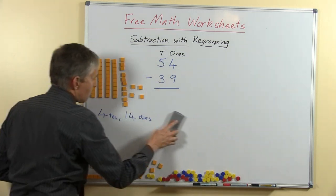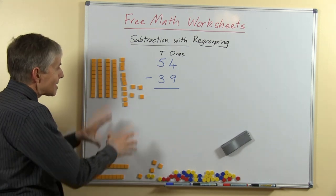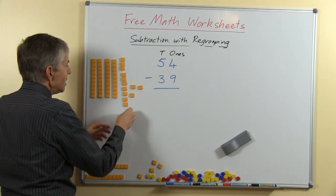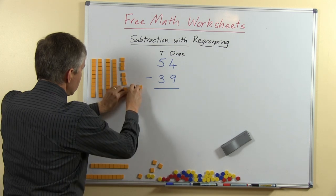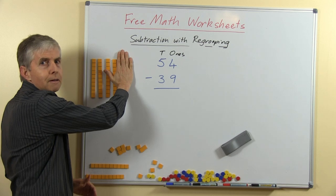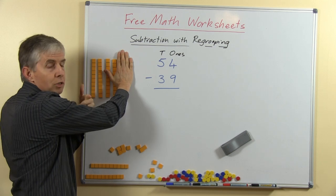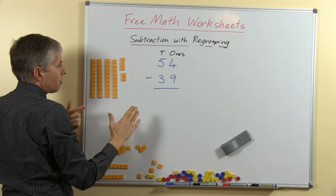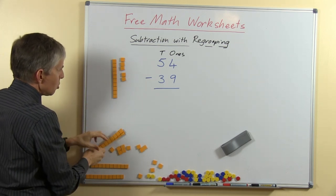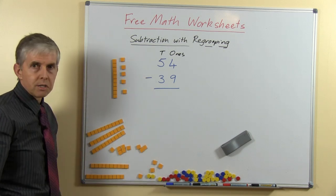Now we can do our take away, and I'm sure you can see how easy it is now that we've done that trading or regrouping — that was the most difficult part of the whole question. So now we're taking away 9 ones — it doesn't matter which 9 I take away. How many are left? Could you do that without counting? That would be something you could do in your head as a number fact: if we had 14 and we're taking away 9, there will be 5 left. And now we're going to take away 3 tens — and of course there's 1 ten left. There is our answer: the answer is 15.